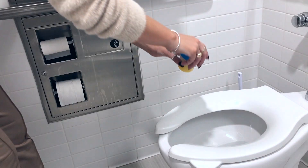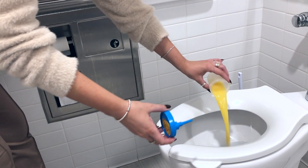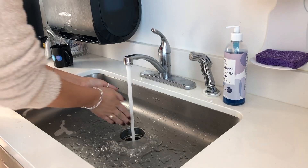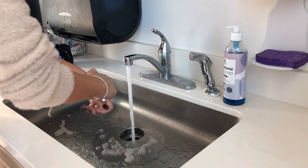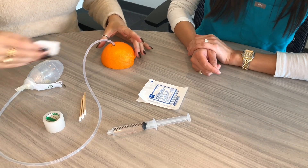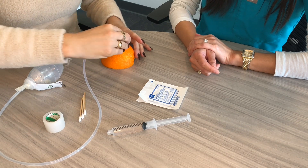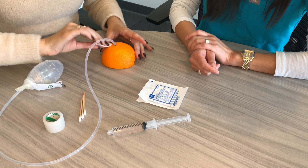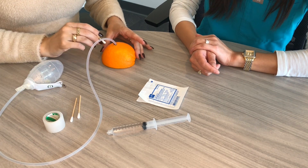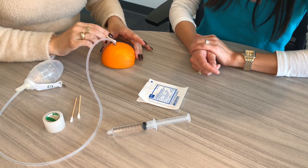Discard the drainage into the toilet. Rinse and wash the measuring container with soap and water. Then go ahead and wash your hands with soap and water again. Clean the skin around the drain site with the cotton tip applicator or gauze moistened with saline, and wipe in a circular motion. Be careful not to tug on the sutures.